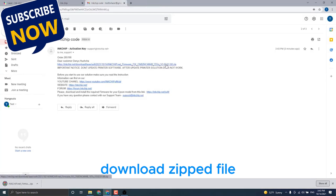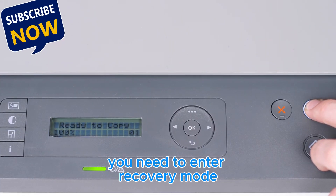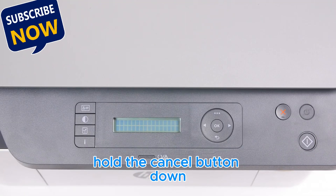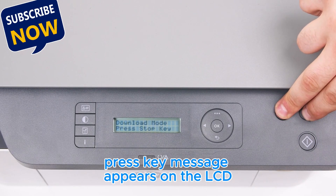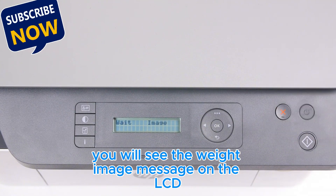Download the zipped file. To install the chipless firmware, you need to enter recovery mode: turn the printer off and wait at least one minute. Hold the Cancel button down and then press the Power button until the Download Mode press key message appears on the LCD. Release both buttons and press Cancel once more. You will see the Wait image message on the LCD.